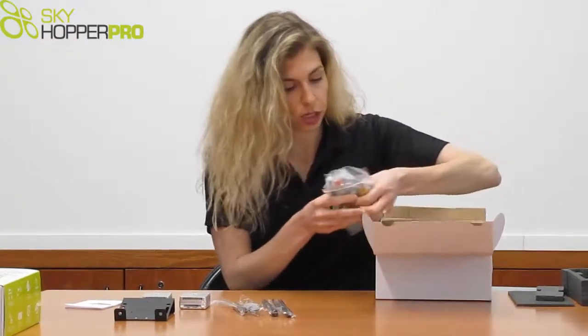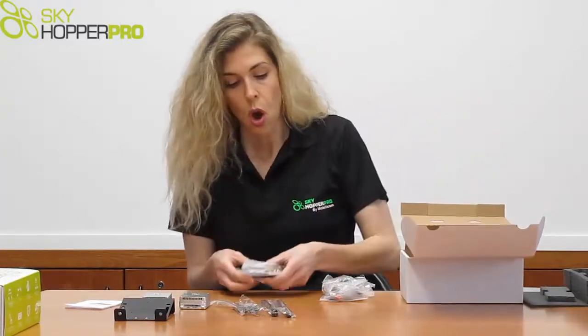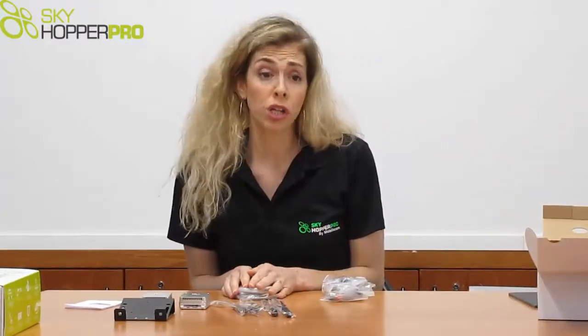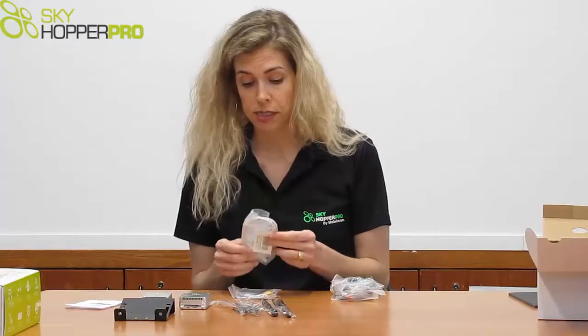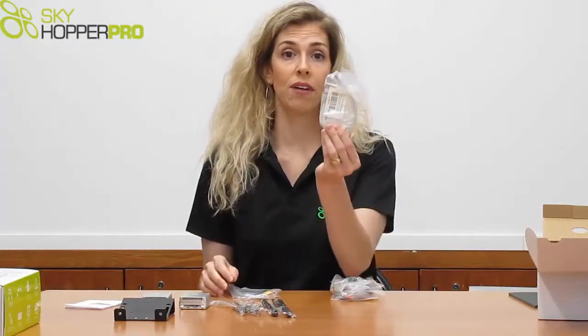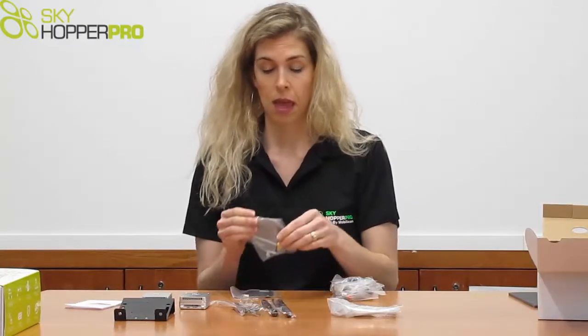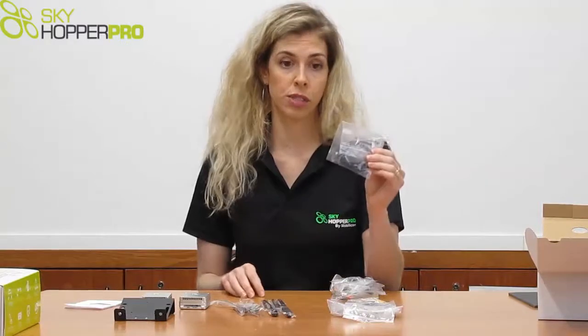We have two packages for the cables — one for the aerial unit and one for the ground unit. In the aerial unit package, you have a standard ethernet cable, a power cable, and a standard serial data cable.